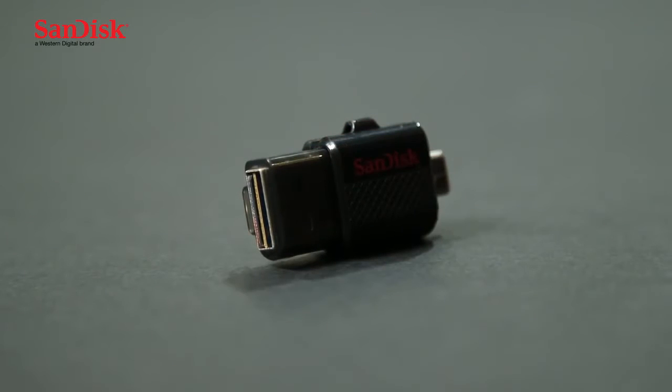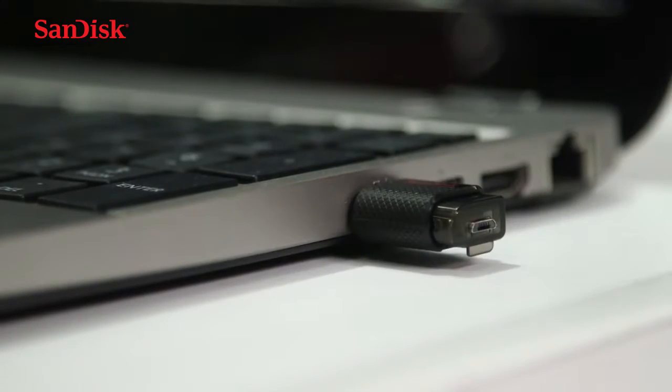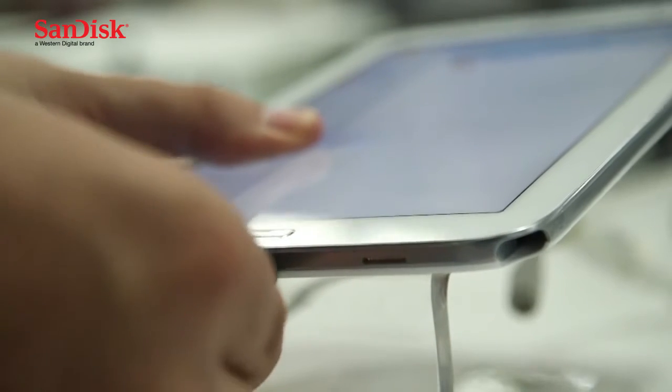It has two connections on it. On one end, it has a USB 2.0 connection that plugs into a computer or Mac, and on the other end, it has a micro USB 2.0 connection that plugs into an Android smartphone or tablet. Once you plug in the drive, it's instantly recognised by your device, so it's a no-fuss process to copy across your files. You can also use it to free up space on the device by copying off unwanted files.